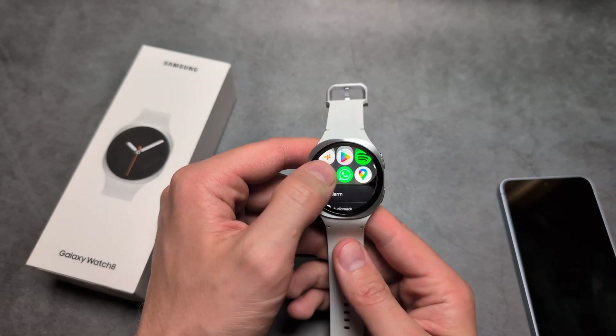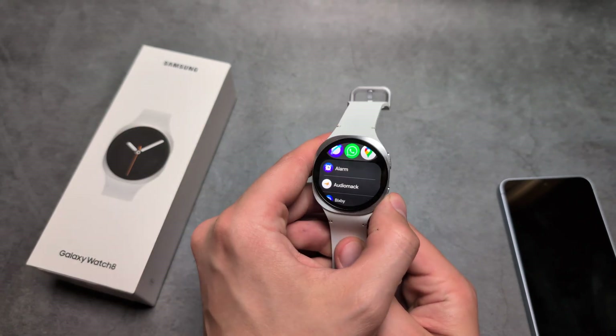Those two features — vascular load and antioxidant index — definitely won't come to older watches.